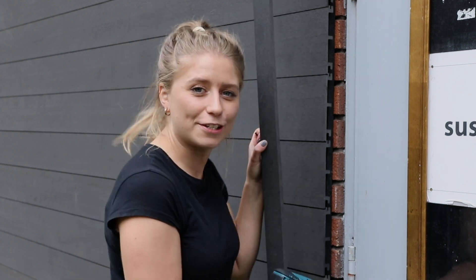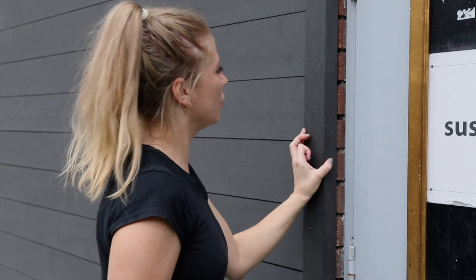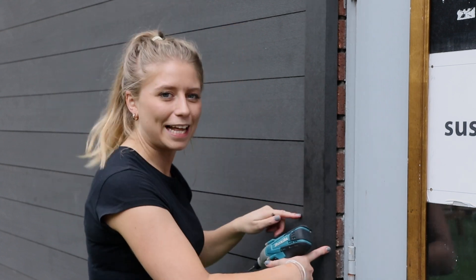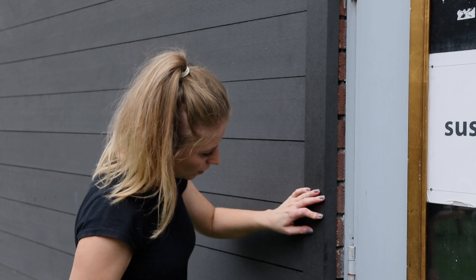Now we have completed the main body of the cladding, it's time to finish off the edges of your installation. Simply place the Sentinel corner trim over the edge and screw through the cladding into the substructure. Make sure you pre-drill and oversize your holes.